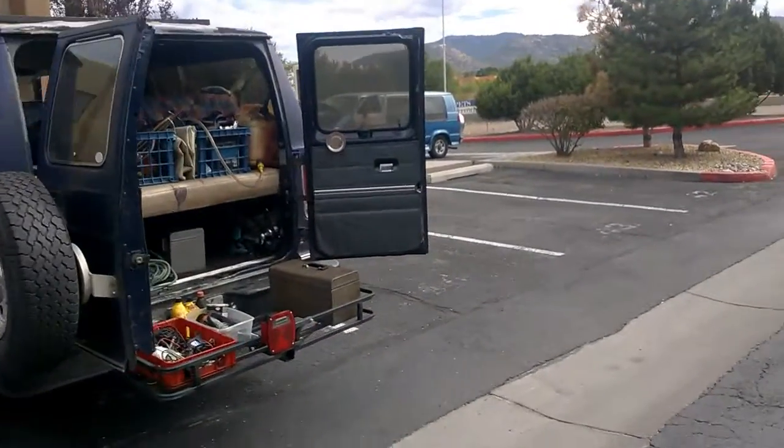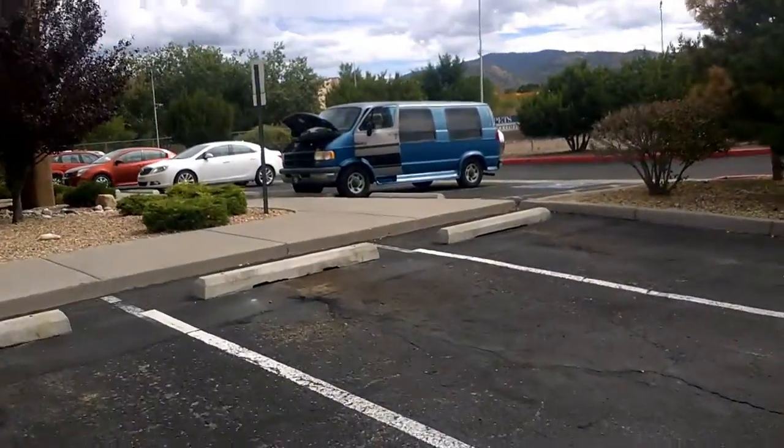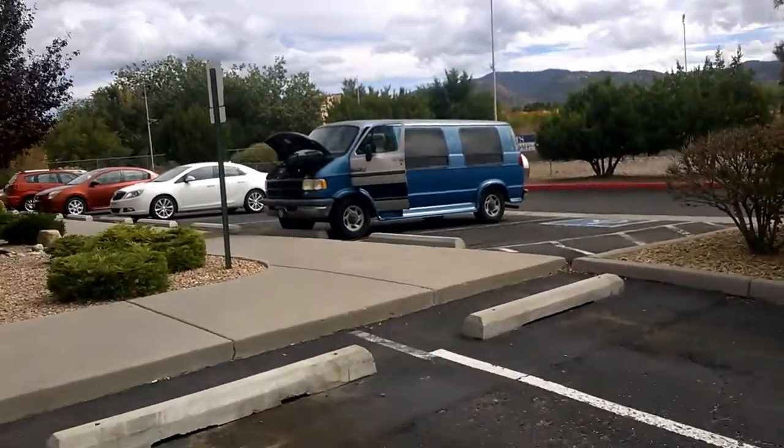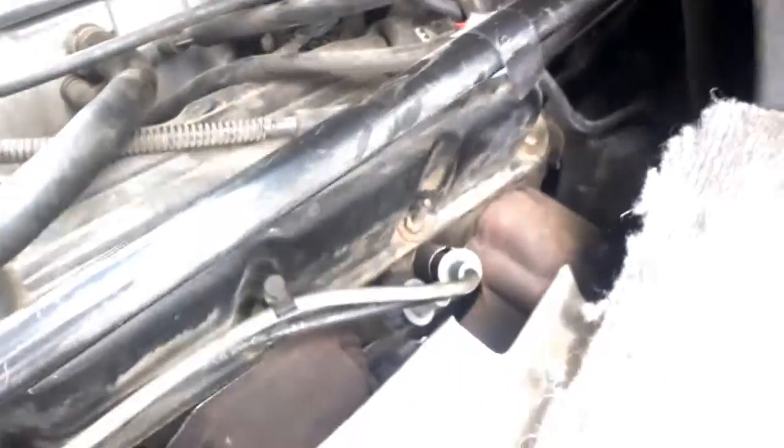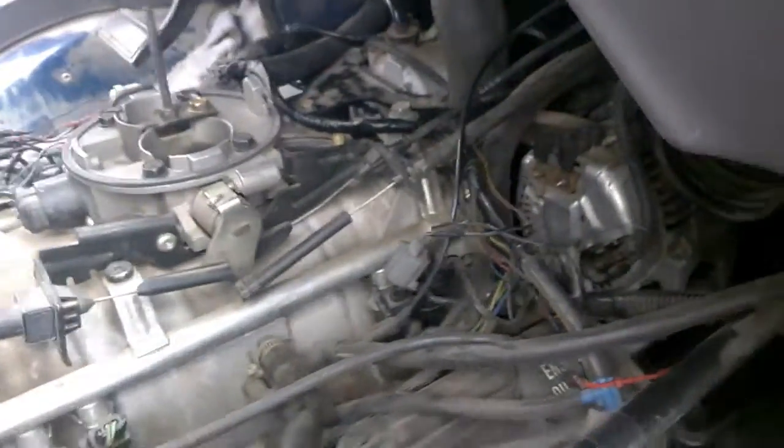Okay, back to our Dodge van. Here's where the air temperature sensor goes — see that? It's like this kind of thing right here. As I say, it's right there.